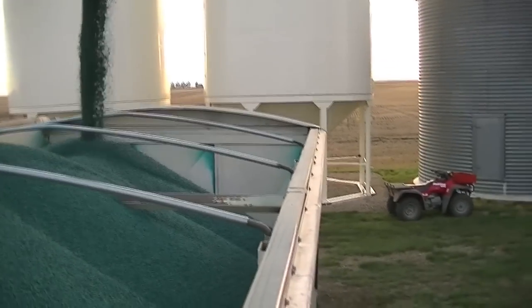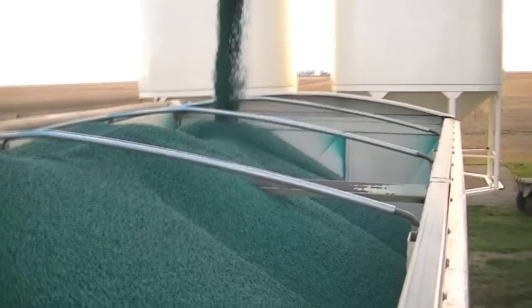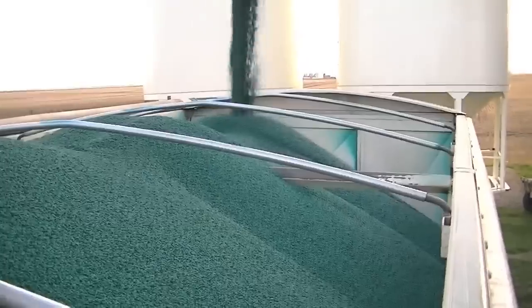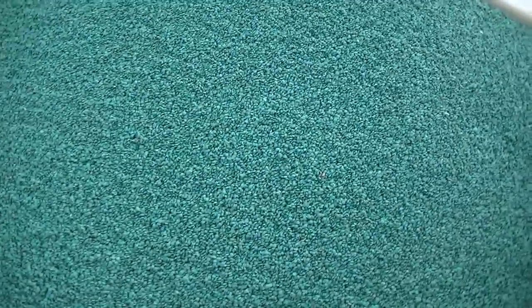As you saw, using the G40 system combined with the transfer option for moving product out of totes and the dripless connectors, this is a clean and efficient system for treating your seed for yourself and your hired men.